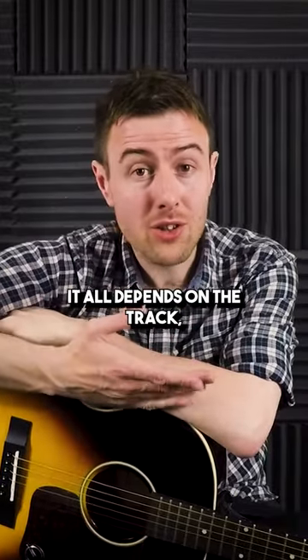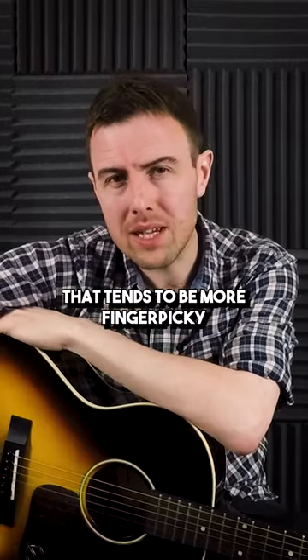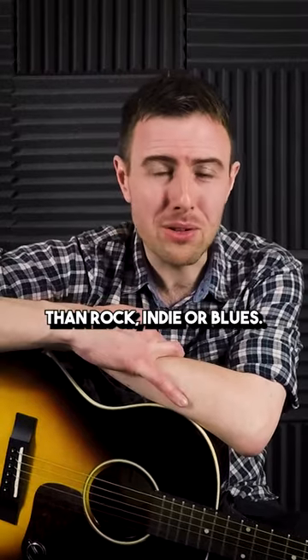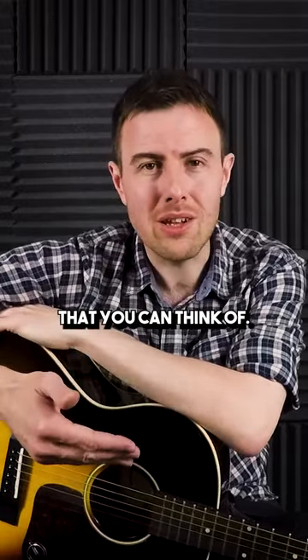In terms of when you can use it, it all depends on the track. Folk, country, a bit of jazz — that tends to be more finger-picky than rock, indie, or blues. But of course, there are no absolute rules here. Finger-picking crops up in every genre that you can think of.